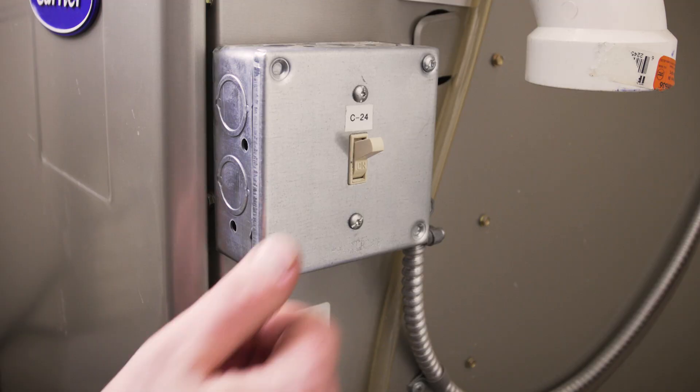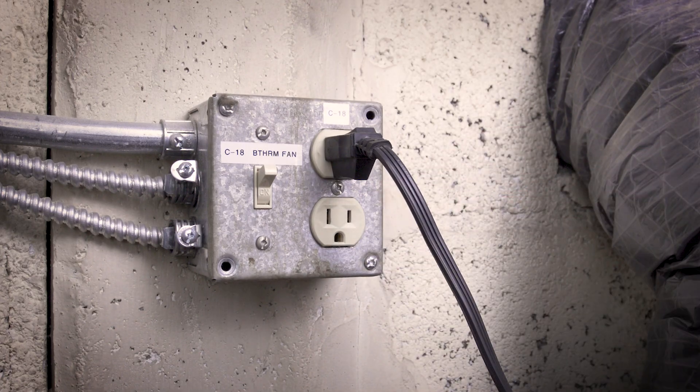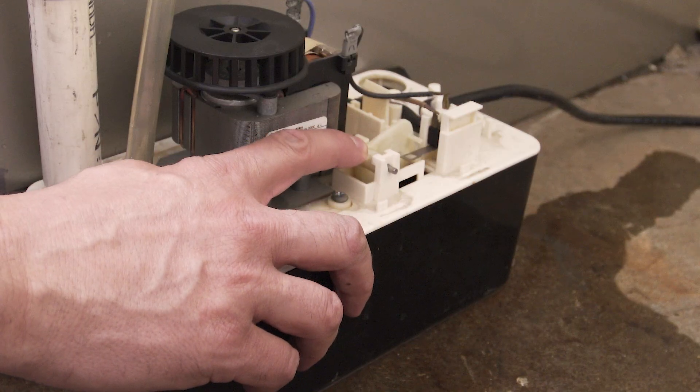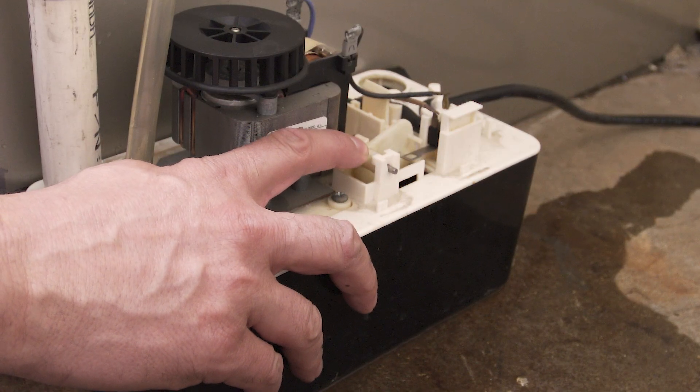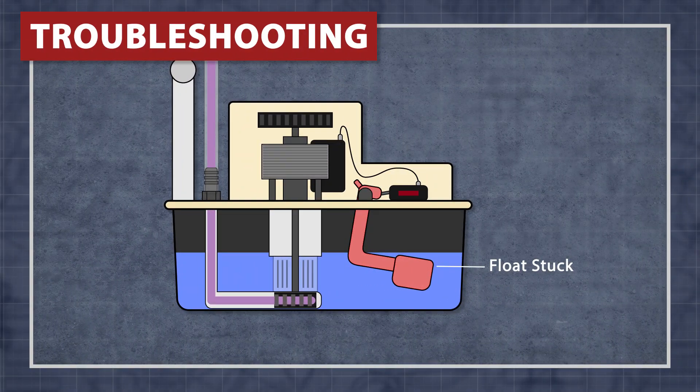If the reservoir is full and the pump doesn't run, then first check a few things. Turn off the furnace and disconnect the pump — it's now safe to remove the cover. Next, check to see if the float switch moves freely. If the float is stuck, it can prevent the motor from running.